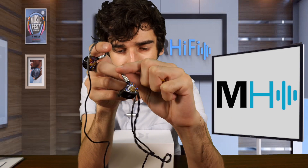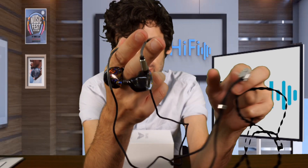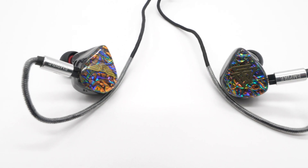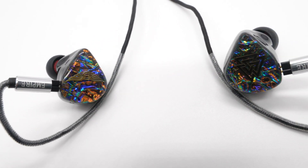Here are the IEMs. They come with this kind of fabric braided cable. This is the Empire Ears logo here on the cable — it's a nice touch. Let's take a closer look at these IEMs. They've got this sort of liquid metallic backing.